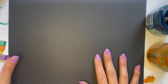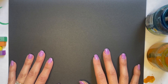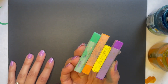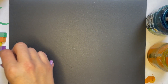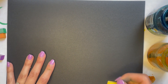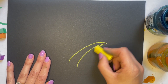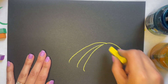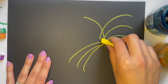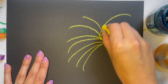Alright, so now we are going to start our firework picture. The first thing we're going to do is take our chalk pastels. I chose these colors over here — you can choose whatever colors you want. I'm going to start with my yellow chalk pastel and do fireworks that kind of start from the center and have almost lines going down, shooting out from the middle.